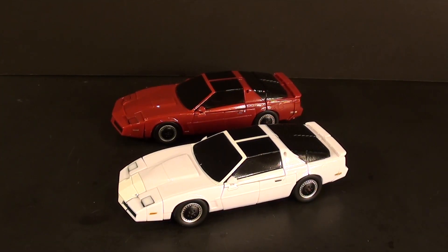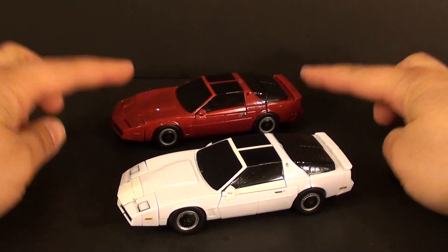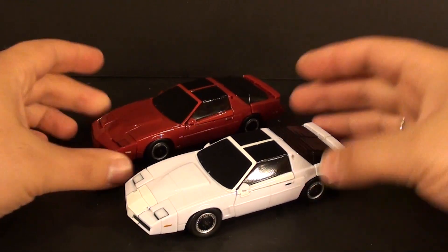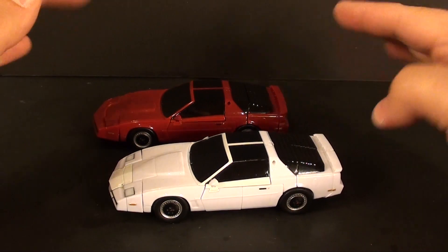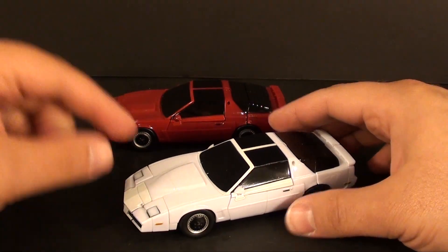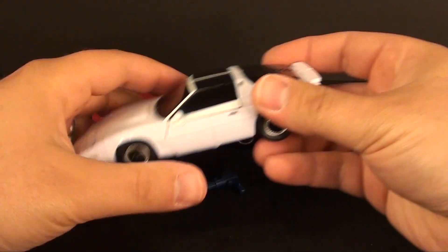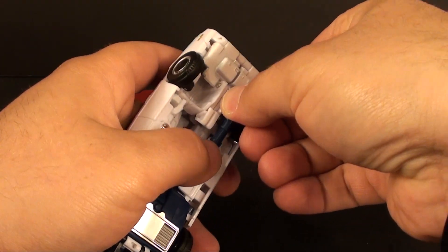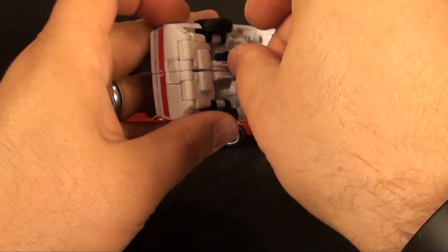What's going on guys, T2RX6 here back for another third party review. Today we're taking a look at Xtransbots Boost and Hatch, otherwise known as Wind Charger and Tailgate. They are two Trans Ams — I believe somewhere around 89 or 90. I think 91 and 92 had more of those weird curved front ends. I've always been a fan of this particular vehicle, so I was pretty excited to see the Trans Am getting an actual Transformer.